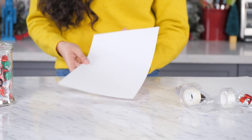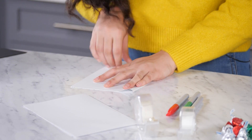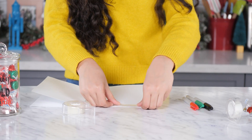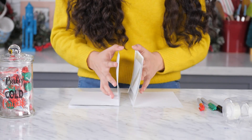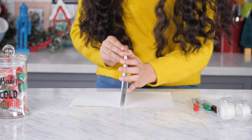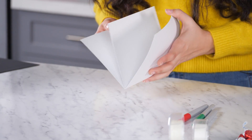Start by making your trick wish list. Take two pieces of paper and fold them hamburger style. Then tape the two pieces of paper together with double-sided tape, like this. They'll look like a greeting card with an extra page.